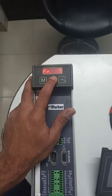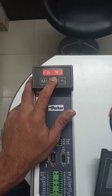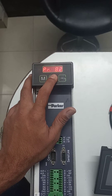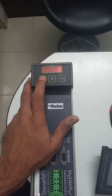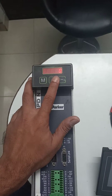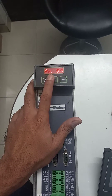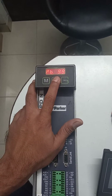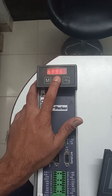To unlock the parameter, go to parameter 99.7. Press the plus button and navigate to parameter 99.7. Press yes.